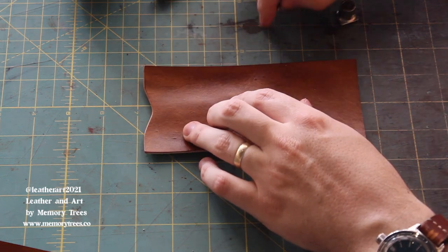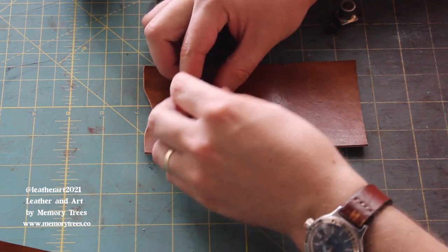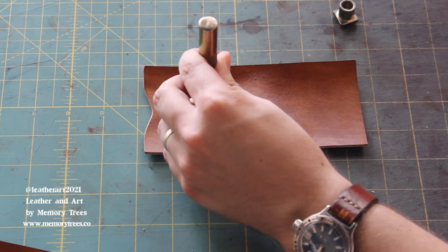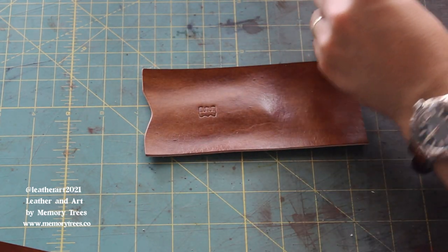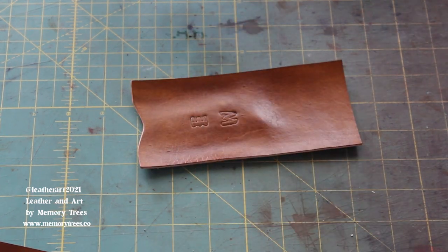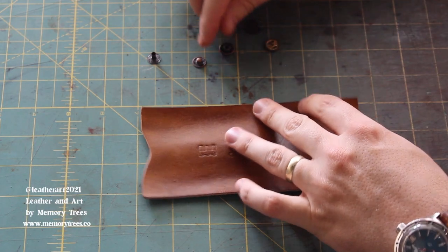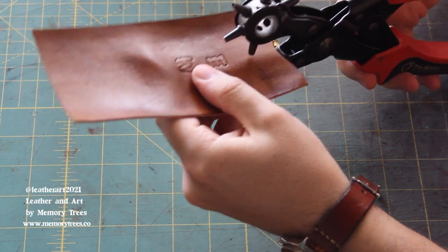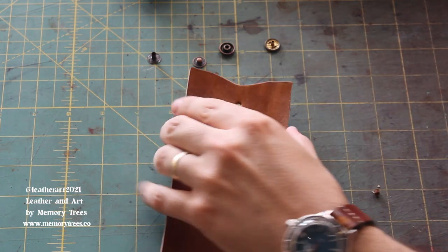I'm also stamping the initials of this fella using craft tool stamps — you're just hammering. It helps to move the little hammer stick around while hammering so that you get all of the stamp nicely in. It also helps to wet the leather, but these look perfectly good and I didn't wet it.